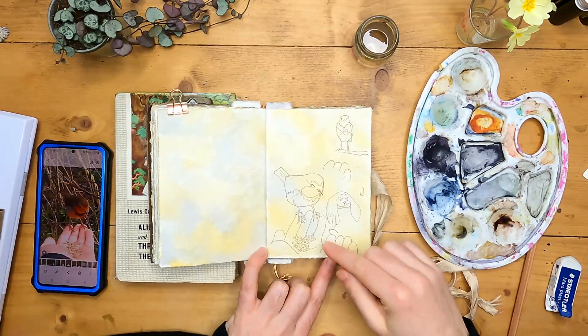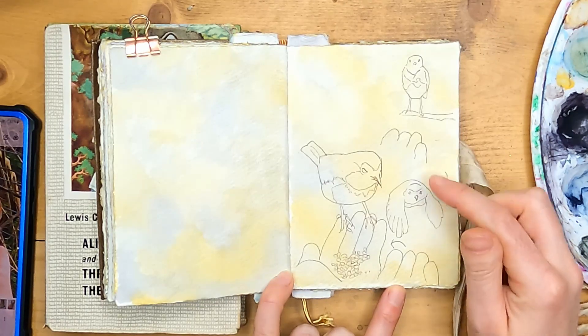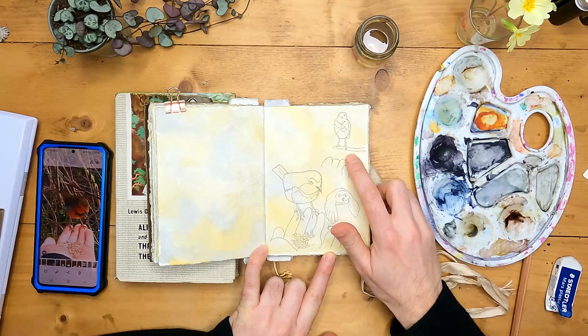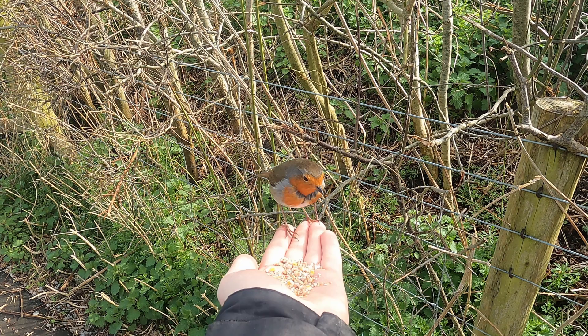Welcome back to the studio. So far I've done a few sketches really quickly of feeding little Garrett off my hand. I've got first when the robin was on the twig, then flying to my hand, and then finally sitting on my hand.